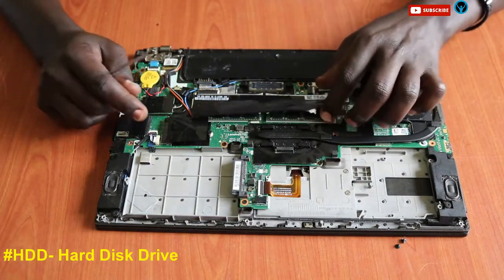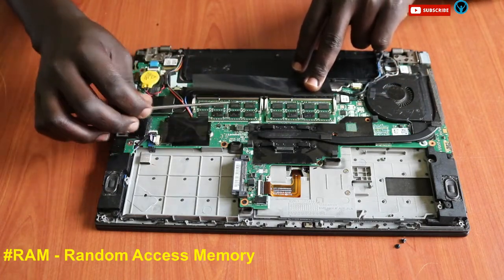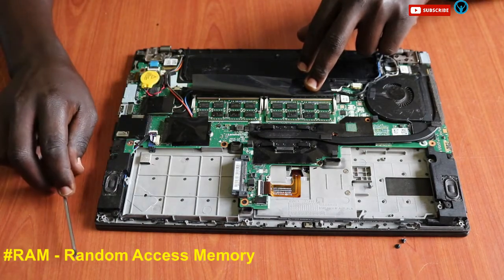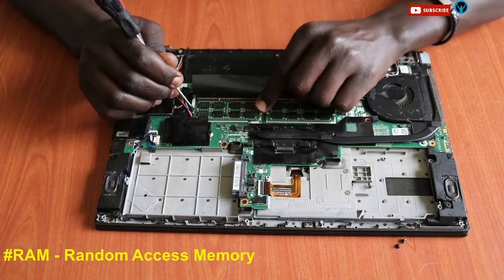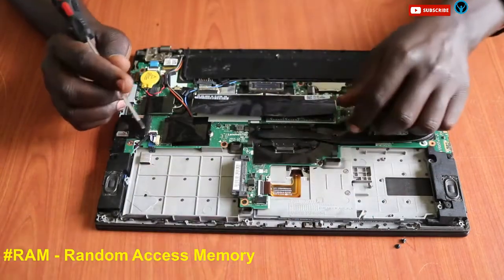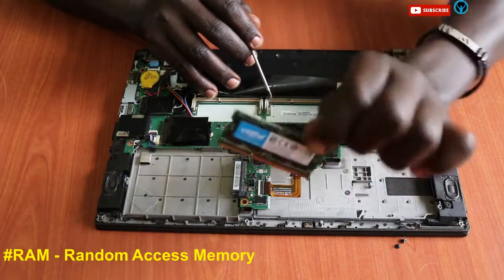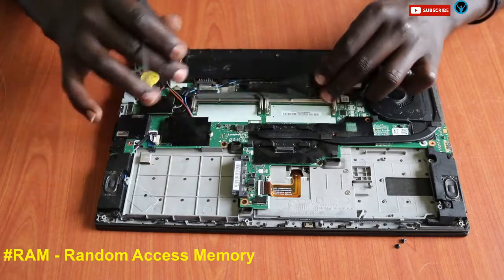Moving on, we have the RAM. There are two RAM sticks and two RAM slots. To remove or replace the RAM, we open the two holding locks and remove the RAM sticks. First the first RAM stick, then the second one — just flip open the locks and the RAM sticks come out.